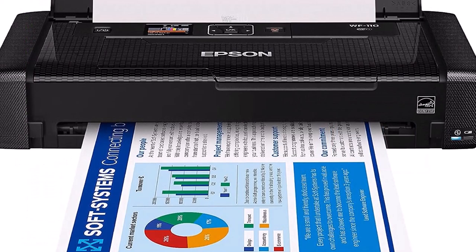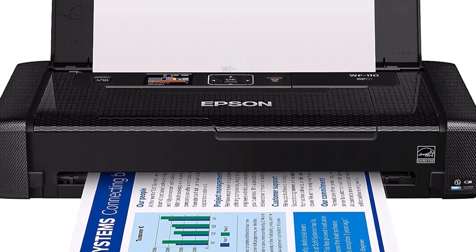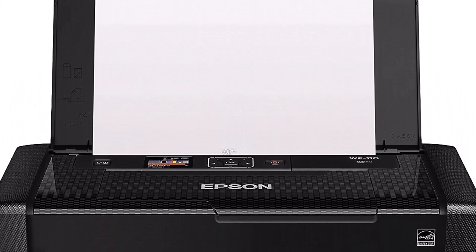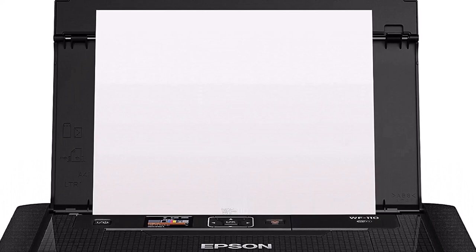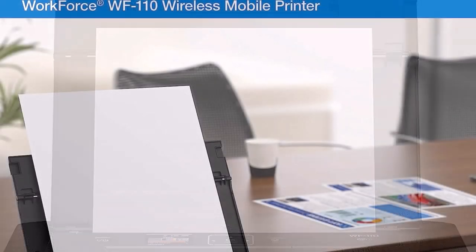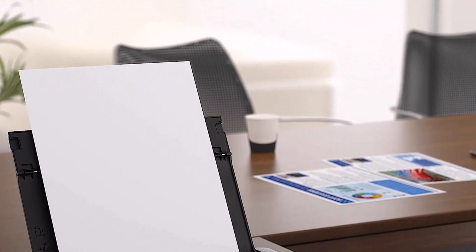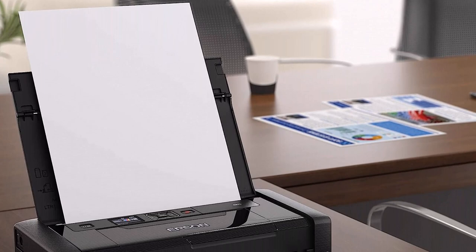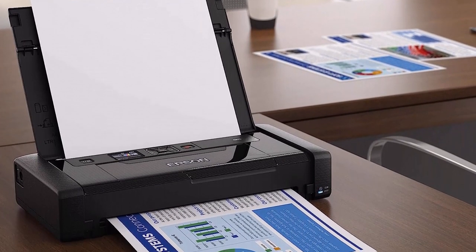Print quality was good across the board — text looked dark and sharp, though letter edges looked a little rough up close. Color graphics printed with natural-looking colors and sharp details, and glossy photos looked very attractive. Costs per page are better than the portable printer average: 8.8 cents for text and 17.8 cents for color. I ran into a glitch when trying to print 4x6-inch photos from a Windows 10 PC — an error in the print driver said the photo doesn't fit on the selected paper, but changing the default paper size to 4x6 in Windows 10 printing preferences solved the issue.